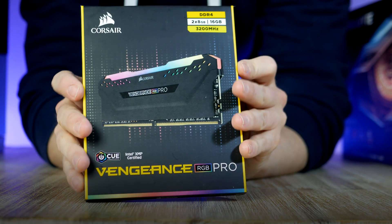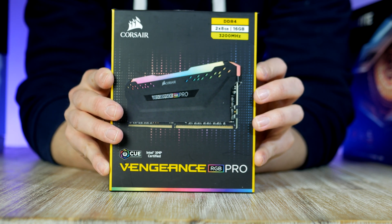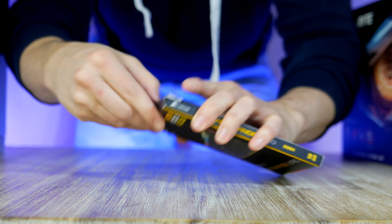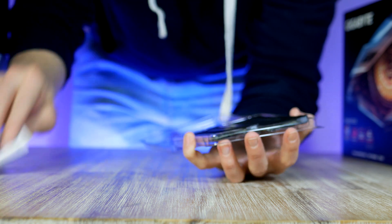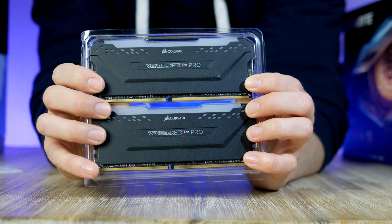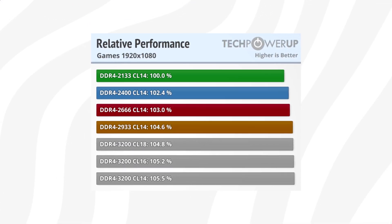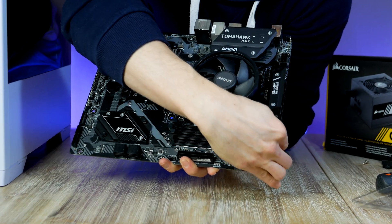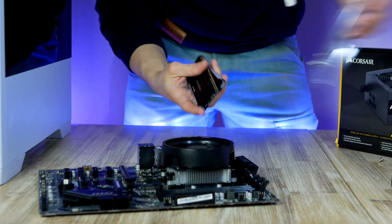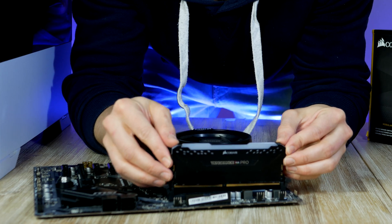For RAM we're going with the Corsair Vengeance RGB because of its stellar quality and compatibility with the Ryzen platform. These sticks are rated at 3200MHz, which is a sweet spot for any Ryzen CPU, giving you a frame rate boost due to how the CPU and RAM communicate. Installing them is simple — populate the grey slots by pulling back the toggle for the second and fourth DIMM slots and plugging them in.